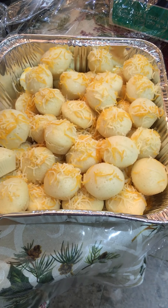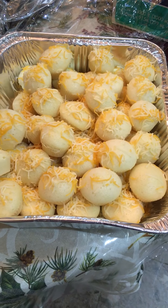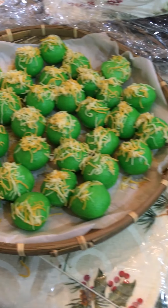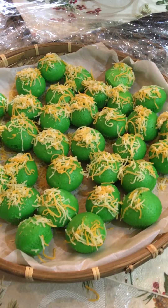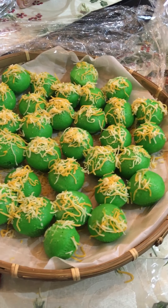Good morning everyone. I just finished baking my special kutu with cheese and the other one. I also have this one — it's a pandan flavor with cheese. I'm going to bring these to our Christmas Old Trends Mitsubishi Party.